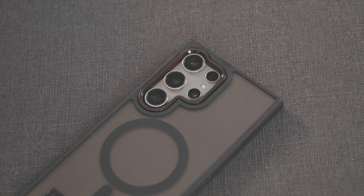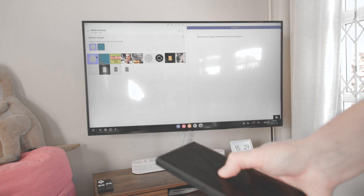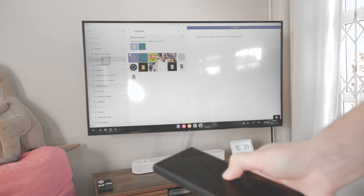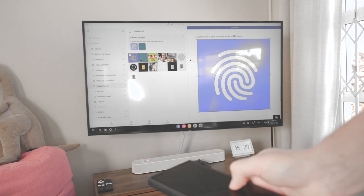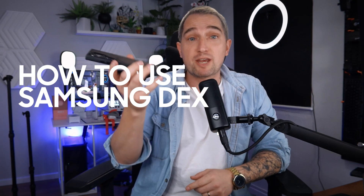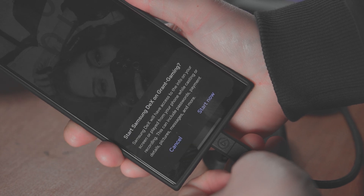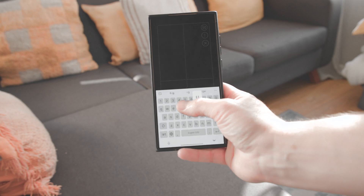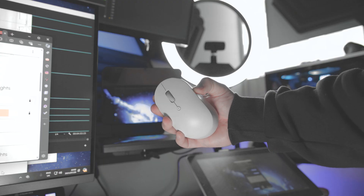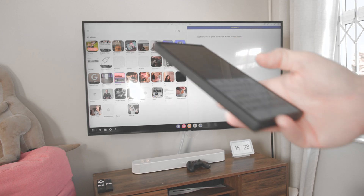Your Samsung Galaxy S24 or S24 Ultra has a powerful desktop operating system like Windows built straight into it. It's basically like a whole PC that you can do most of your work from. Plug your phone into a screen or TV using a USB-C to HDMI cable, DeX cable, or USB-C to USB-C display. Even connect wirelessly on supported screens with a Bluetooth mouse or keyboard and you've got a full computer sitting in your pocket.